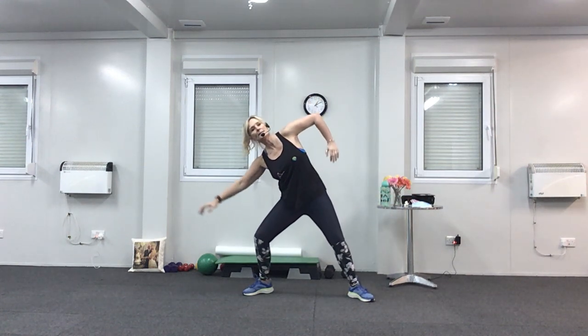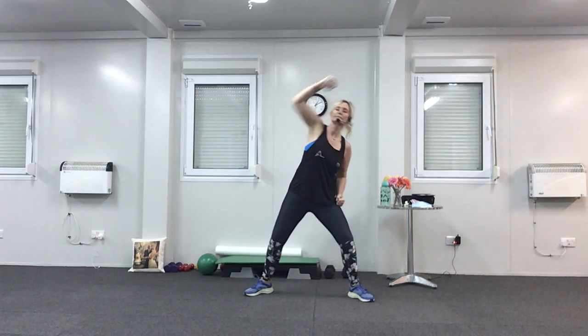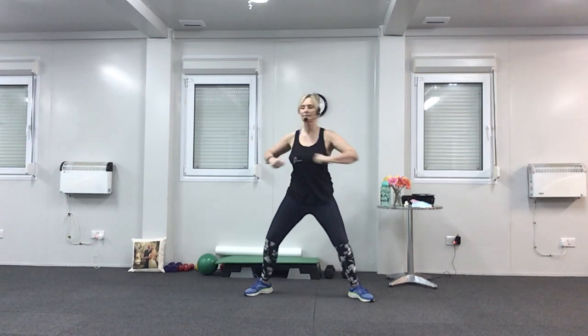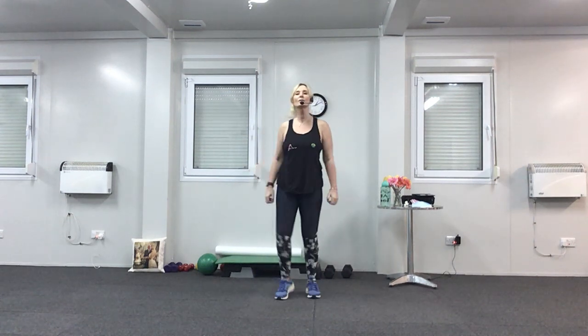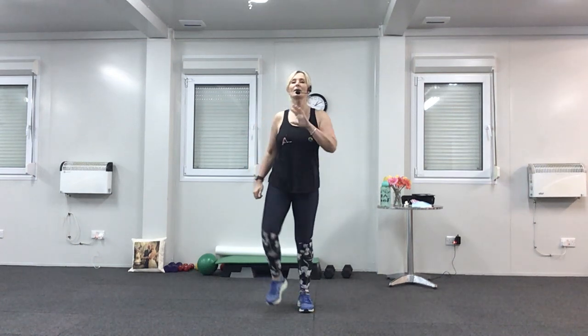Last time over the head — stretch. Twist forward. Last four. And rest. Have a little march. Are you all nice and warm? Thumbs up. Have a quick drink and then we're going to get the weights.